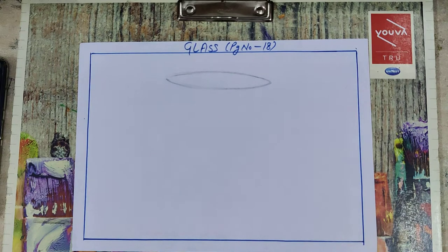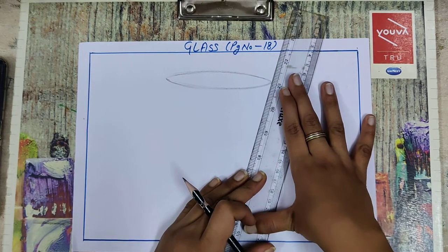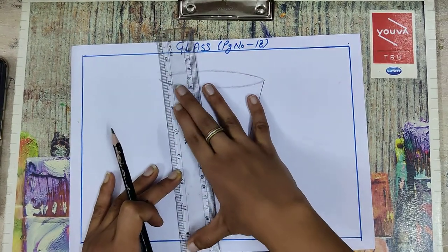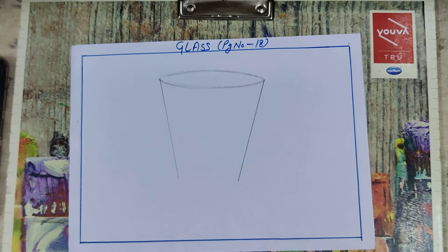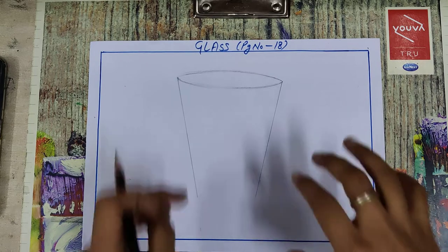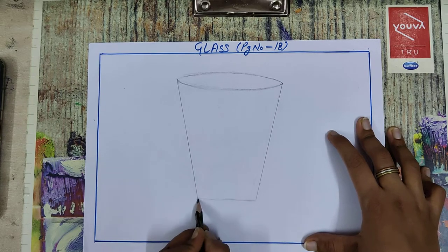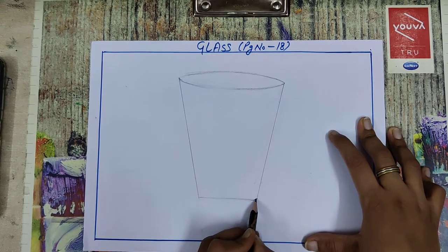Now take a scale and draw a tilt line here like this, and the same line here. When you draw these two lines, meet your lines like this. First you have to draw a straight line like this, and then you have to curve this line slightly like this.